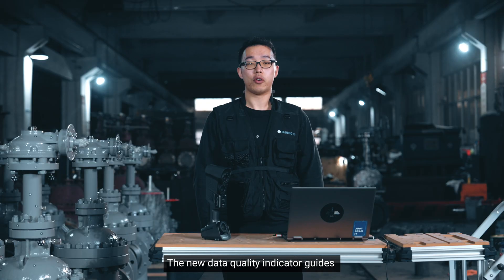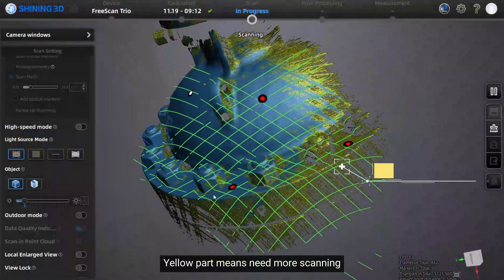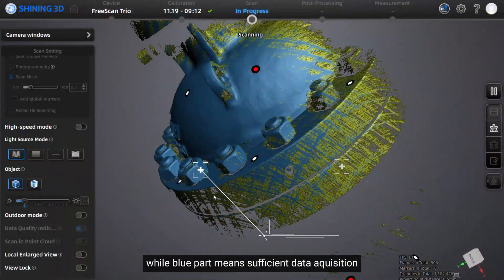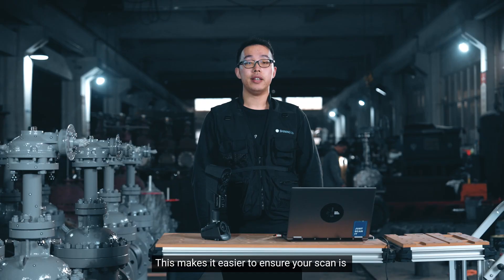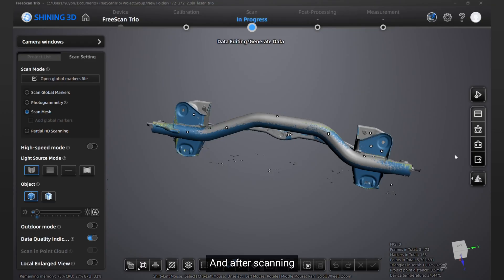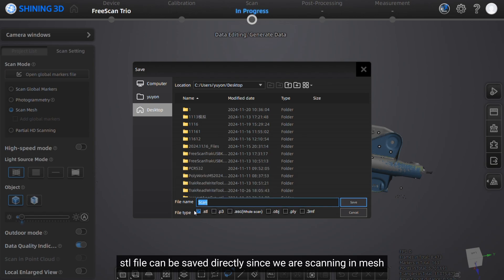The new data quality indicator guides you throughout your whole scanning journey. The yellow part means more scanning is needed, while the blue part means sufficient data has been acquired. This makes it easier to ensure your scan is complete and accurate. After scanning, the STL file can be saved directly if you are scanning in mesh mode.